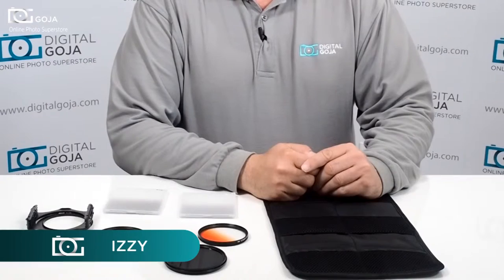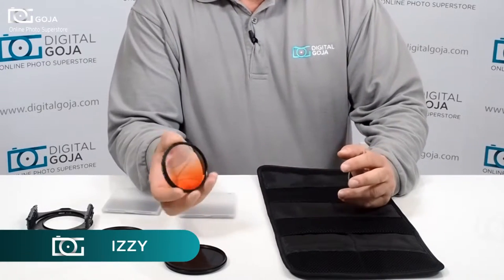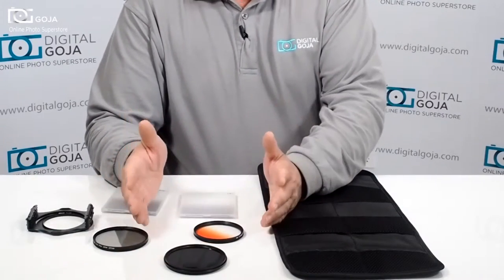Hi there, Izzy from DigitalGoja.com showrooms again. Tired of misplacing, scratching, and losing all your precious filters — throwing them in your pocket, leaving them in other gadget bags?